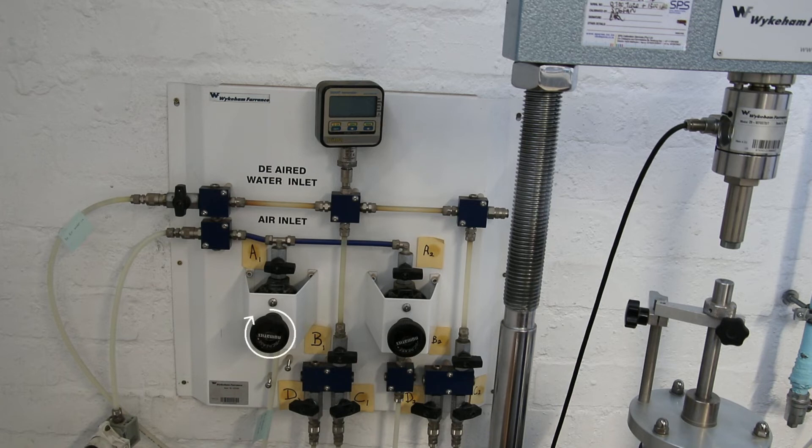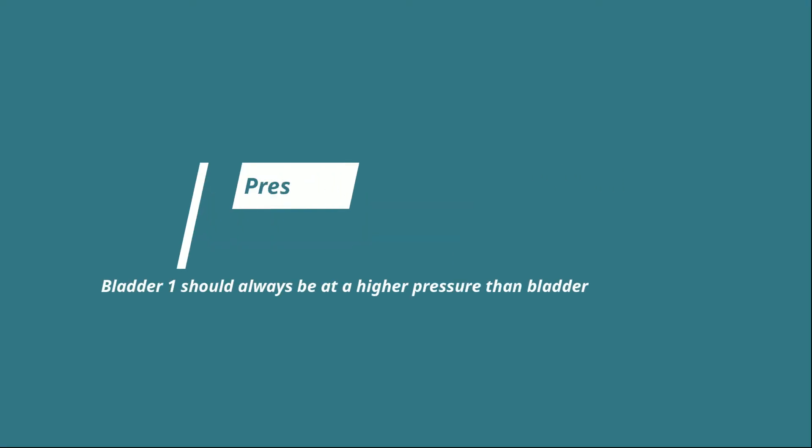Very slowly turn the knob under the A1 valve clockwise to increase pressure to bladder 1. Close valve labeled B1 once the desired pressure has been achieved. Next, open the valves labeled A2, B2, D2, and C2. Now very slowly turn the knob under the A2 valve clockwise to increase pressure to bladder 2. Close the valve labeled B2 once the desired pressure has been achieved.